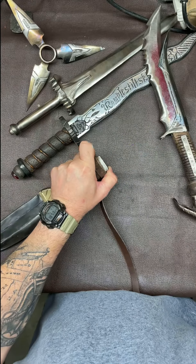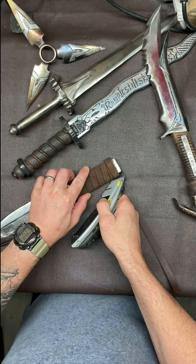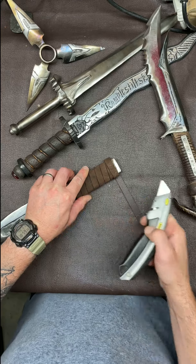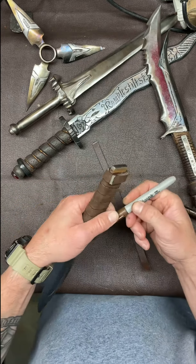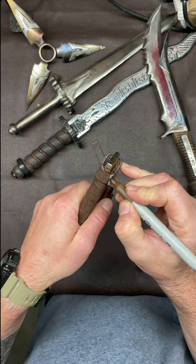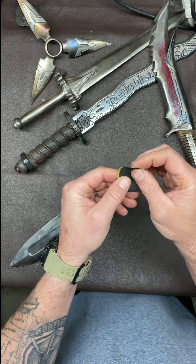I let it set up for about 15 minutes. 5-Minute Epoxy, so it's nice and dry, nice and hard and secure. Then I cut it on an angle with a utility knife, and that gives it a better finished end — it's angled down rather than a flat end. And again it's gray, so I take the brown Sharpie and just go over and touch it up.